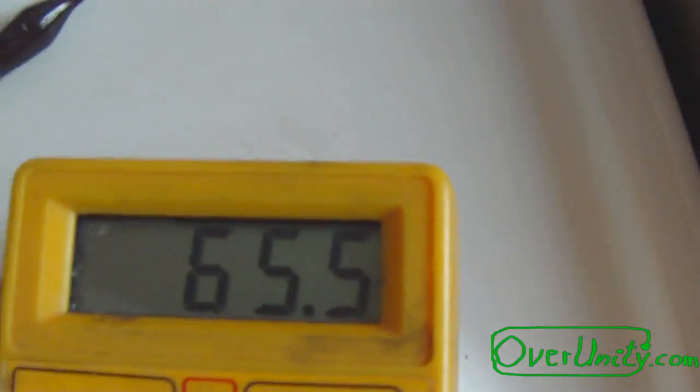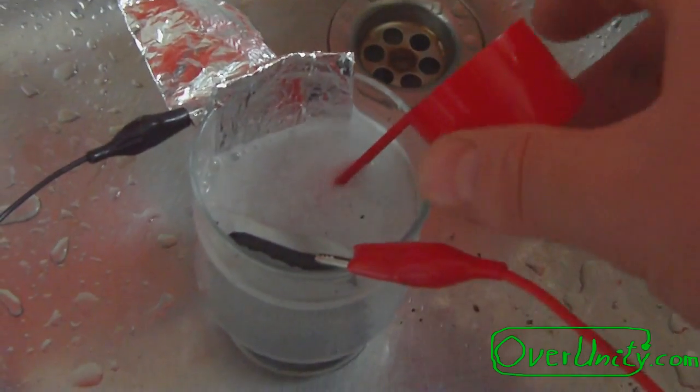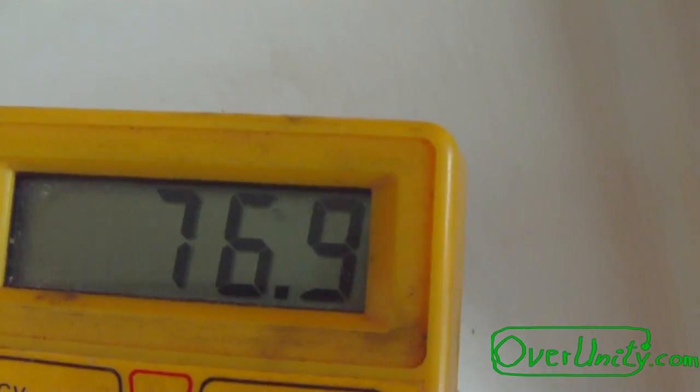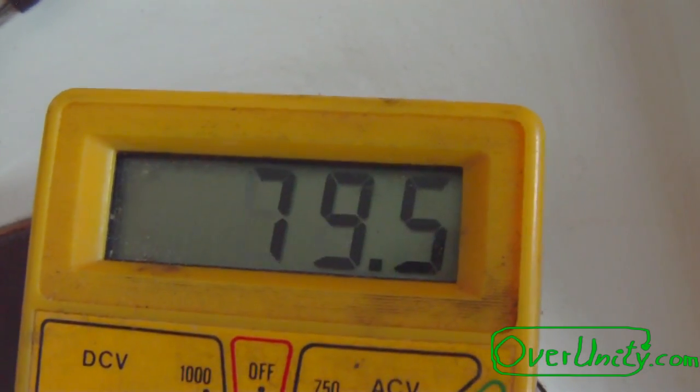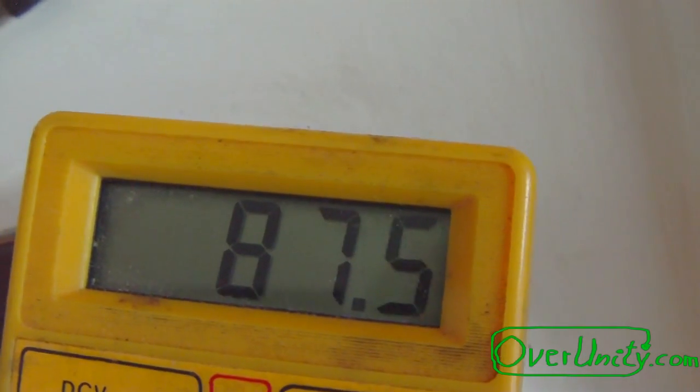Let's see this short circuit current again. This depends on the distance of the foil and the actual plates. If I get closer I will also get higher current output. Someone can say around 100mA if you get close enough under the right conditions. It's a real increase.